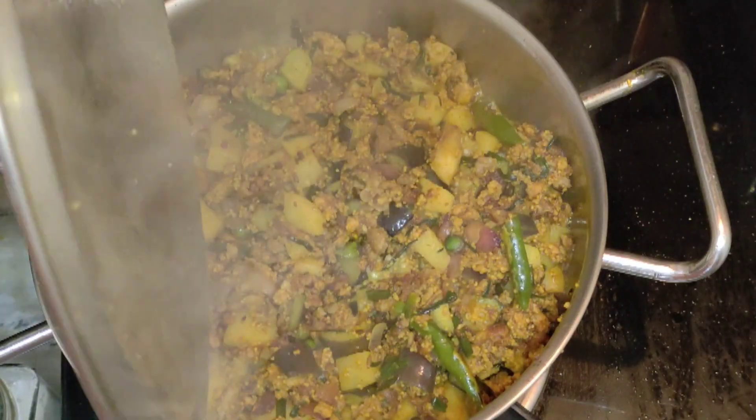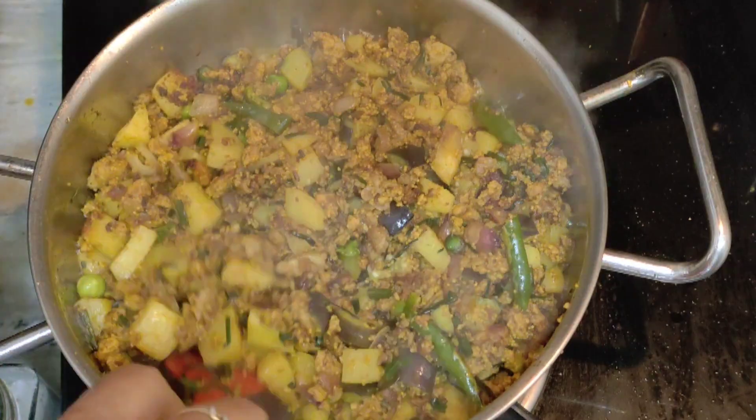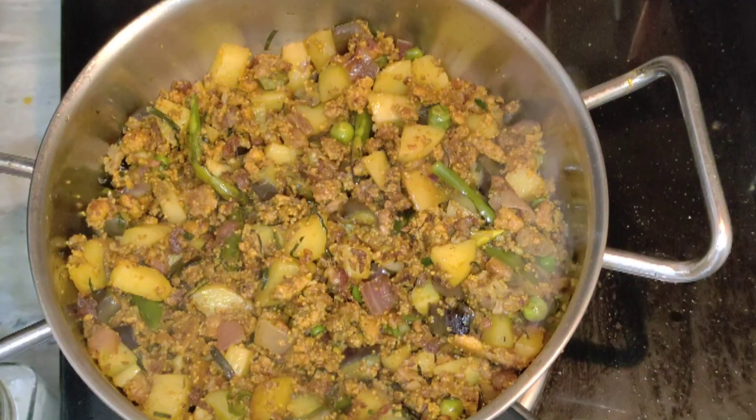Now the bag is also cooked. The vegetables are cooked. Now you are ready. Please enjoy.